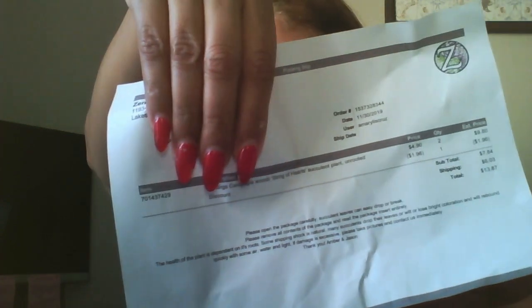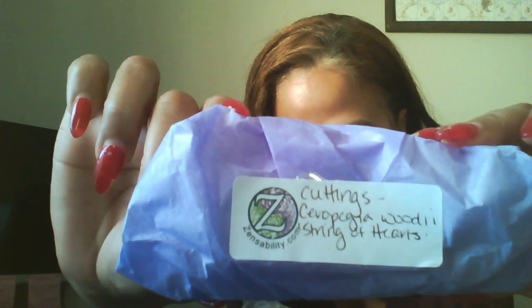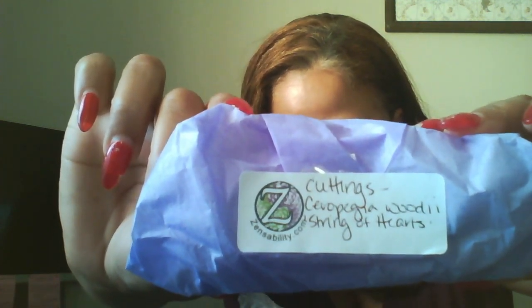This is my receipt for what I ordered. They included two separate little packages because I ordered two. Look at those — those are the cuttings. They don't have roots but they are the cuttings. I already opened one of the packages and I am super, super impressed.